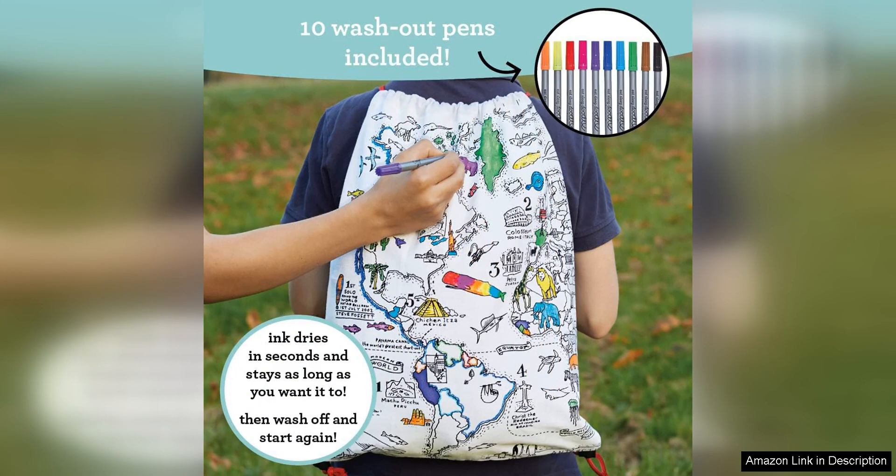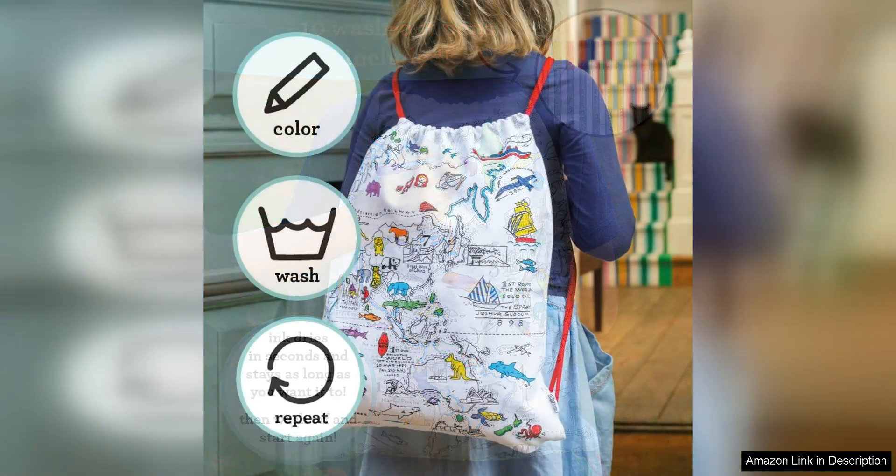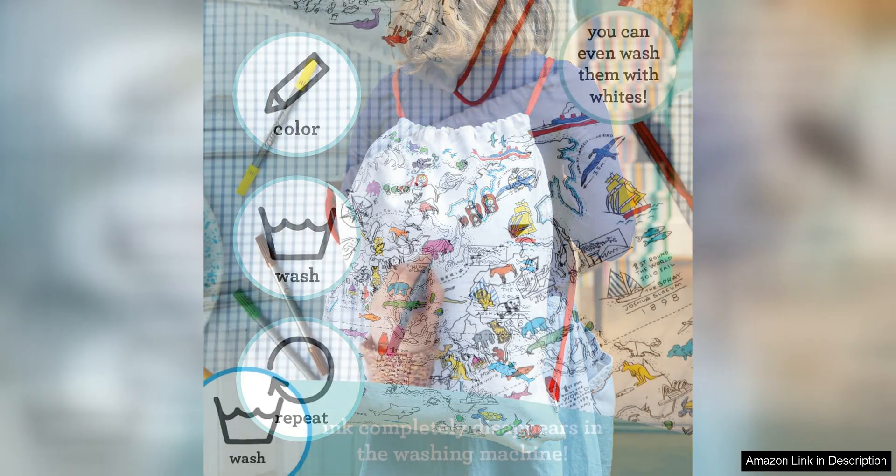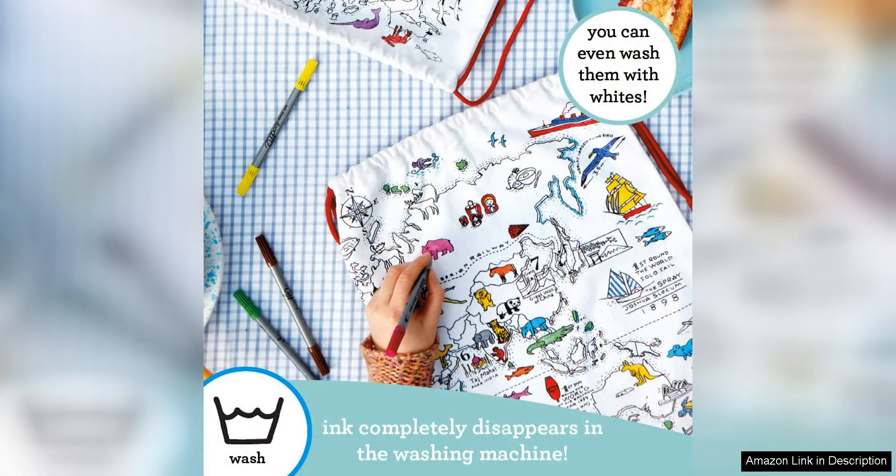The backpack itself is made of high quality material that is durable and easy to clean. The adjustable straps make it comfortable for kids of all sizes to wear and the multiple compartments allow for easy organisation of school supplies, snacks and toys. The size is perfect for my daughter's school needs and she loves the vibrant design that she gets to colour in herself.